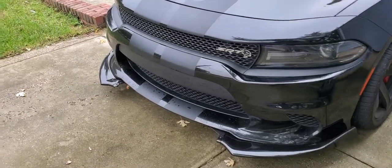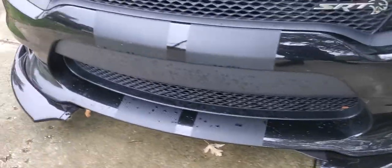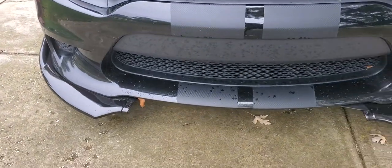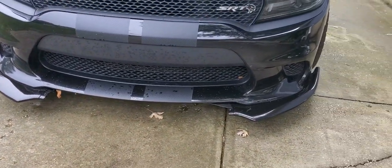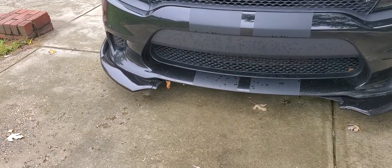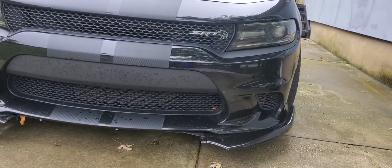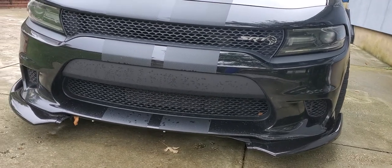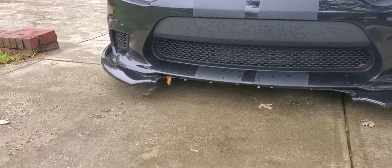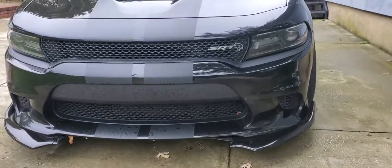I just wanted to show y'all it broke on me. Tell me what y'all think — should I shave it down and keep the side pieces, or should I get a new front splitter? Leave a comment below. Should I take it off completely or shave it down and just have the side splitters? Let me know what you think. I'll have to get all these screws out too, but let me know. That's the video — just like that.